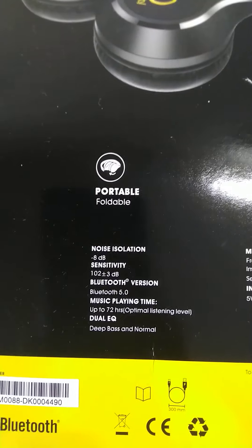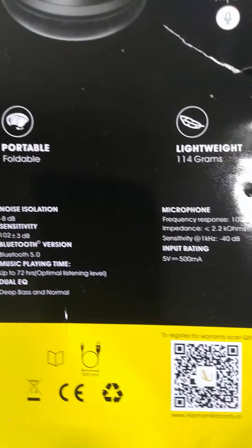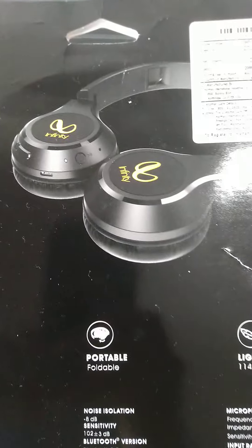The company also offers 2 hours of playback on 10 minutes of charging. It has a 610 mAh battery with a maximum 3-hour pre-charge time.